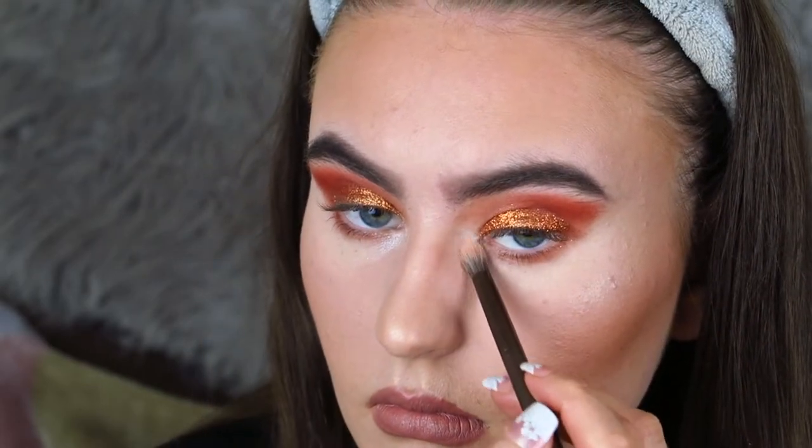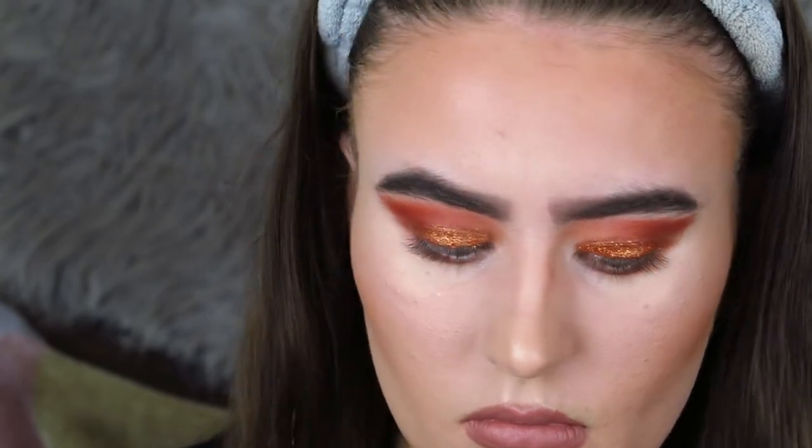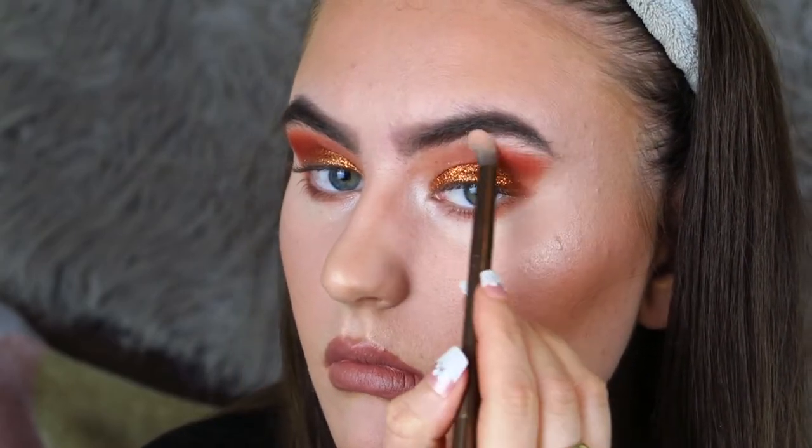The brush I used for my lower lash line is this one from Urban Decay — it's quite flat and I used it underneath my lash line to apply the eyeshadows. For the inner corner I used a more angled tapered brush to get in there, and I also highlighted the brow bone. That was the eyeshadow completely finished.